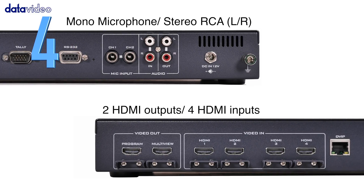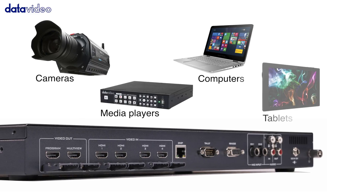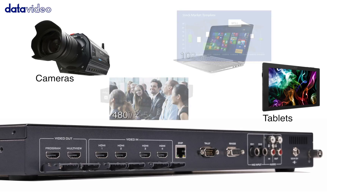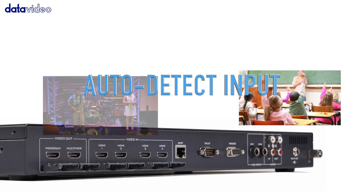Number 4: Mix video signals from cameras, media players, computers, tablets, and more. It can automatically detect the video source and let you quickly switch from one input to the next.